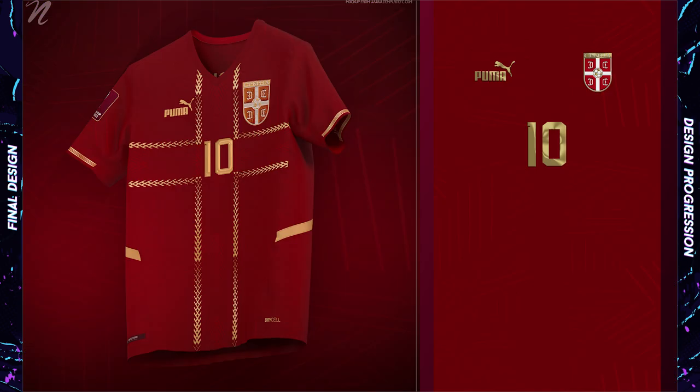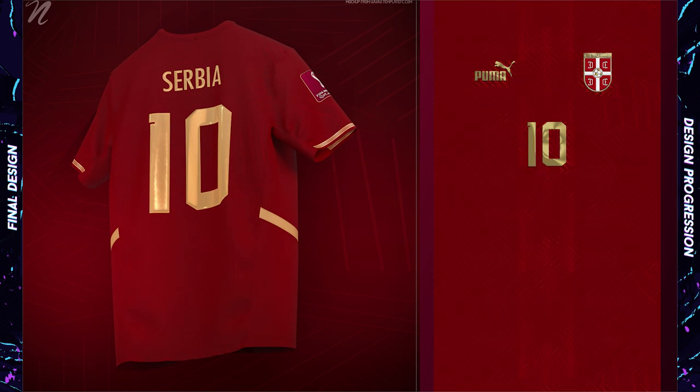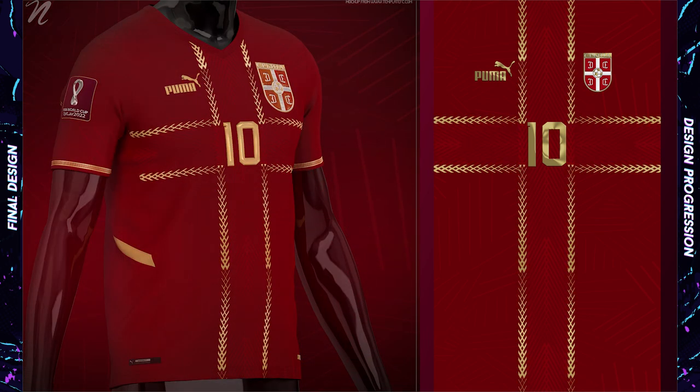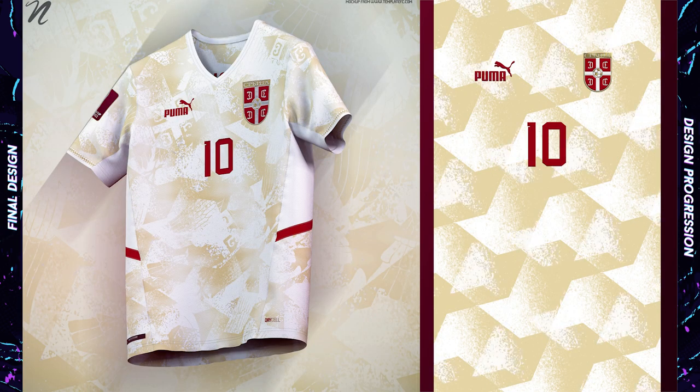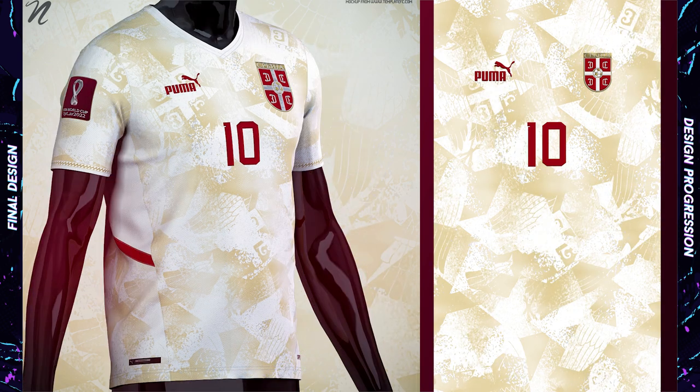I'm a fan of Serbia's kits with the deep red and gold, so that's the color combo I went with here. The cross resembles the one from their badge, and it's made out of this line pattern that I thought kind of worked for them — it's very unique, not too crazy, but interesting. The white and gold away shirt is made up of white and gold texture elements that include the badge or coat of arms from their flag.